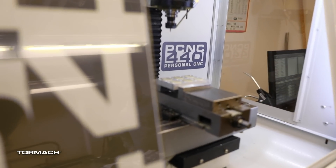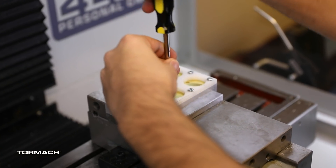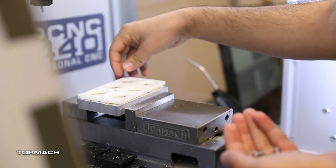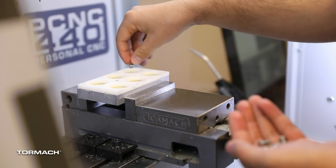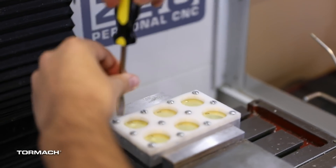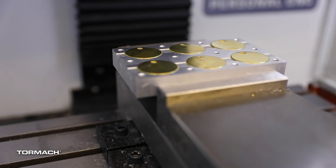What we're trying to emphasize with this engraving project is to have the students build a fixture to hold parts, and for them to design and create their own sort of design, and we engrave it here on the 440.